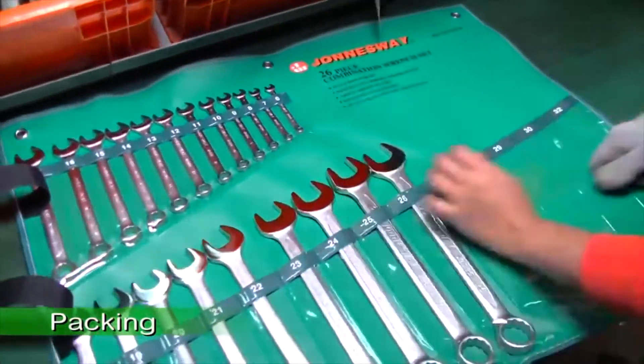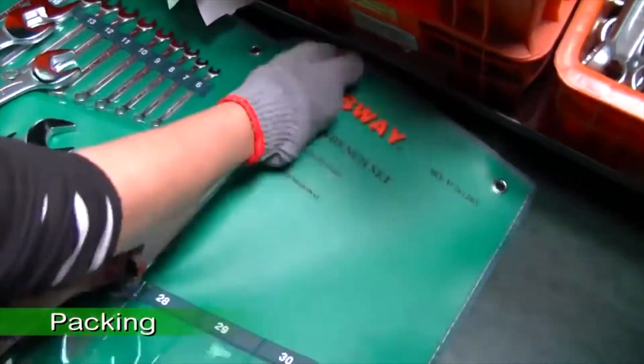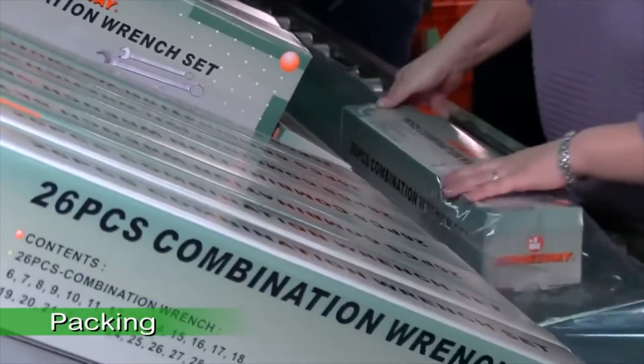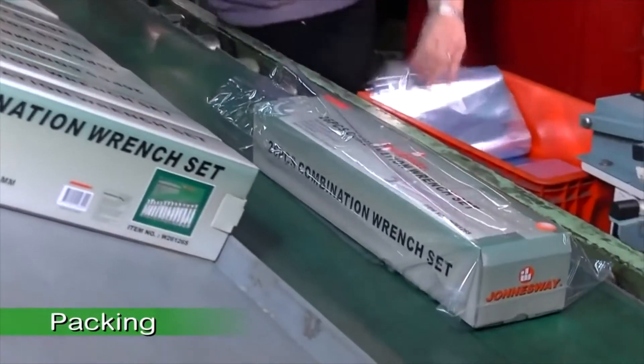After the finished products have passed the quality inspection, they are ready to be packed for delivery. Each item goes through different packing stations to prevent possible packing errors, which also enables the technicians to perform an additional inspection.